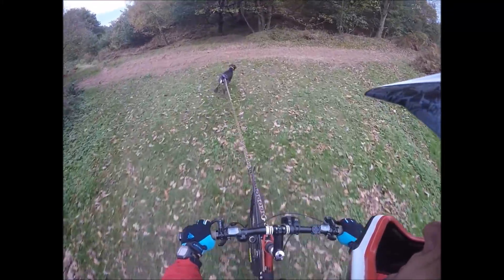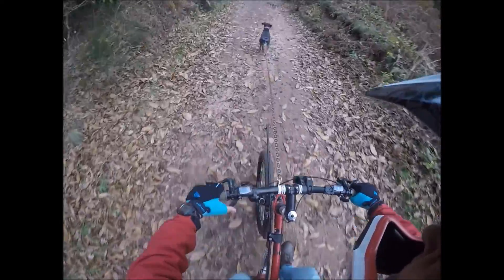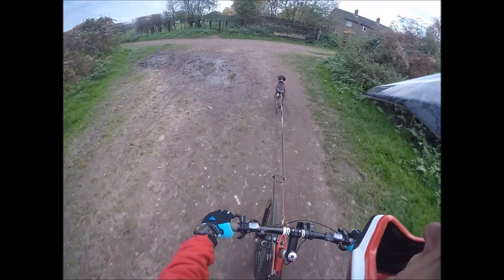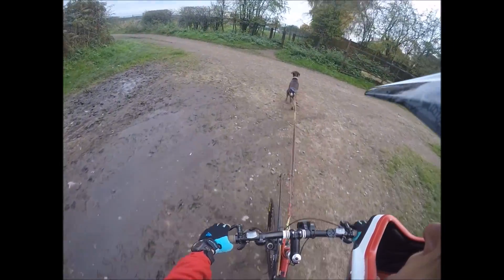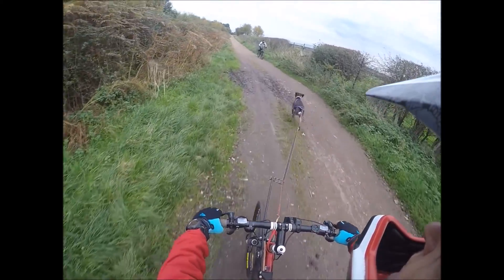She didn't turn at first — she hesitated and then she got it — but she's not used to doing this area. This is where she normally runs free and I normally bike during a different wood. She hasn't actually been on the front of a bike since this time last year.